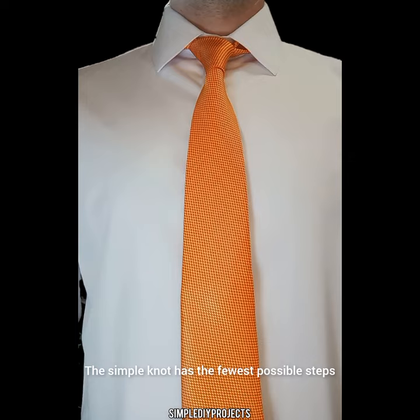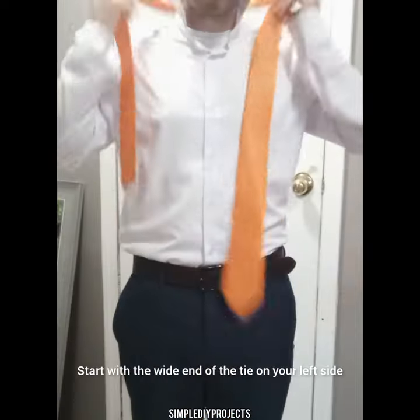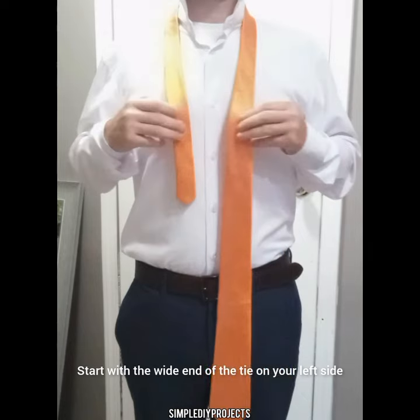The simple knot has the fewest possible steps, which makes it ideal for learning how to tie a tie. Start with the wide end of the tie on your left side and the narrow end on your right side. The tip of the narrow end should be between your navel and your belt line — I normally position mine a little bit above my navel.